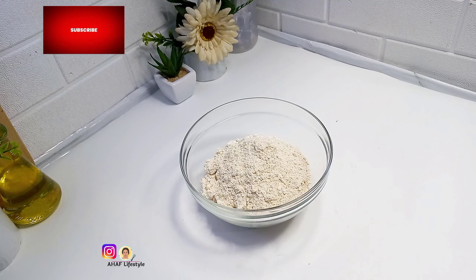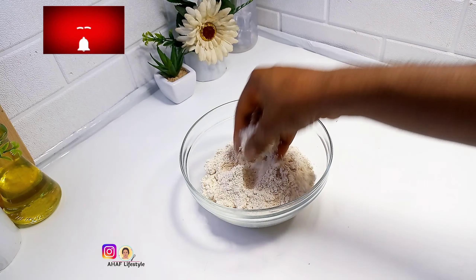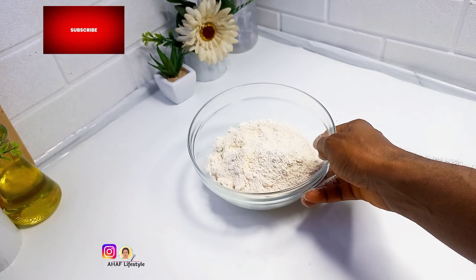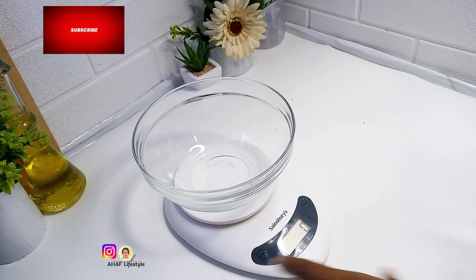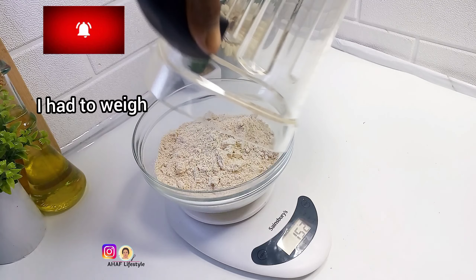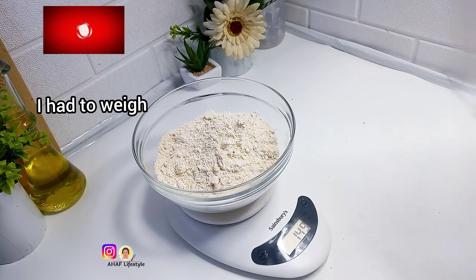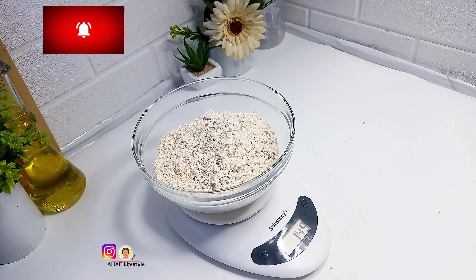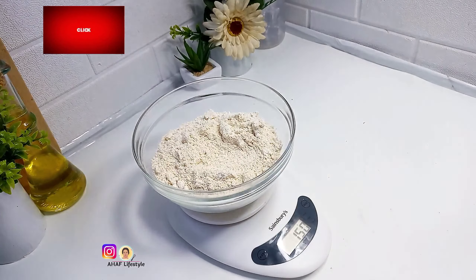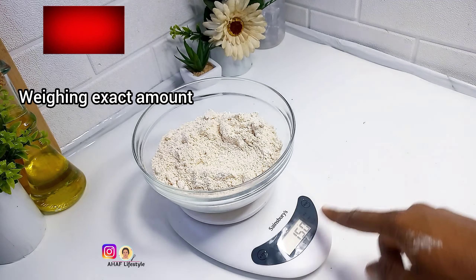I actually forgot I was supposed to weigh the oats flour to ensure the same amount I put in is what I get back after blending. So I returned the oats flour to the blender area, put my glass bowl on the scale, zeroed it out, and reweighed. I had to tap the blender jar to ensure every particle came out. As you can see on the scale, it reads 150 grams — so you get the same amount back. You can maximize your oats flour with this method.